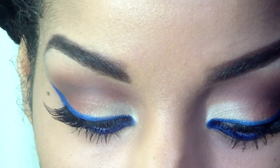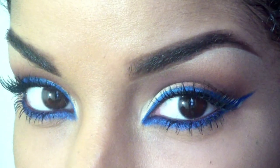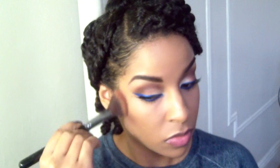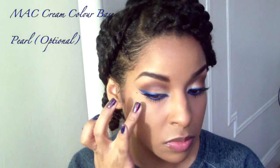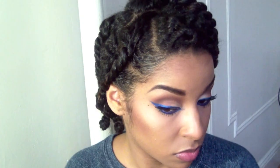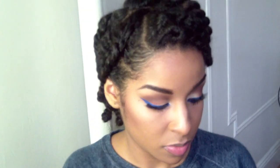This is your finished eye look. I'm going to define my cheekbones — because I have none — and this is Max Blush. Now I'm going to highlight my cheekbones with a cream color base, and that's Pearl. And for my blush, I chose NARS Orgasm.